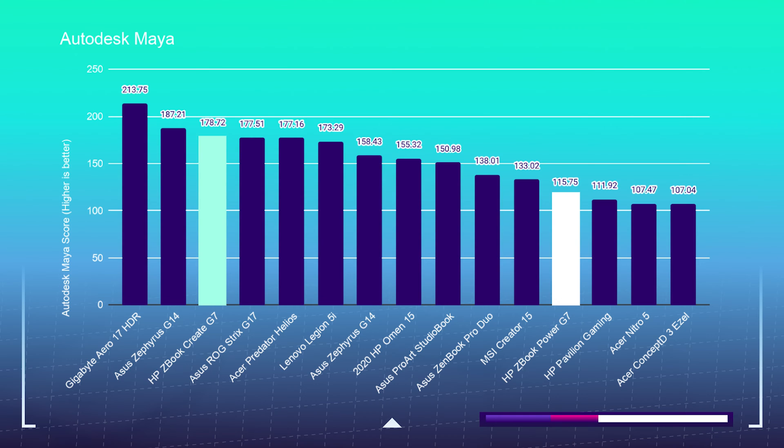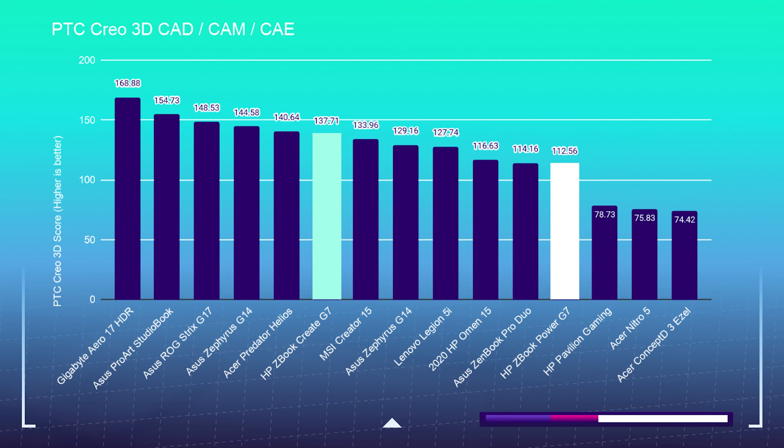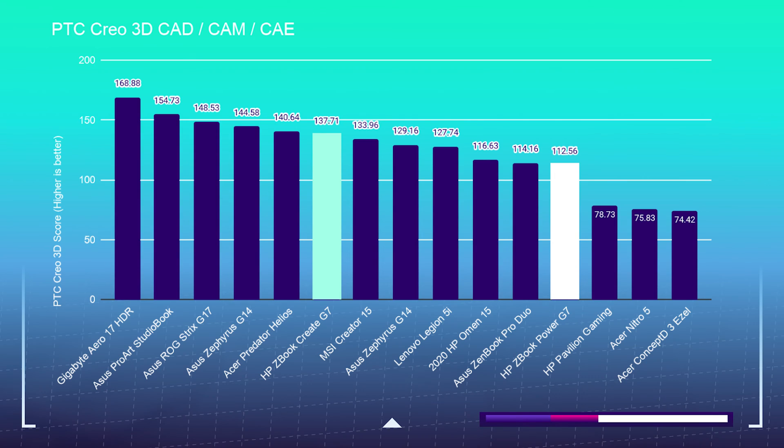In PTC Creo, the gap starts to close because it relies less on how much VRAM the GPU has and more on clock speed rather than cores and threads. So they start to even out here, as they have similar amounts of clock speed.